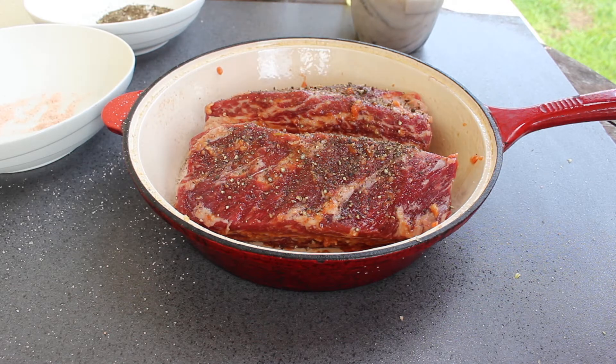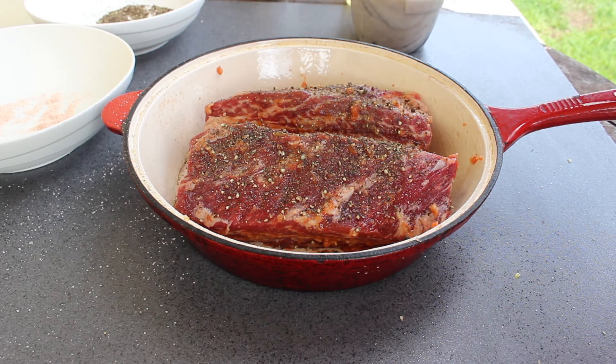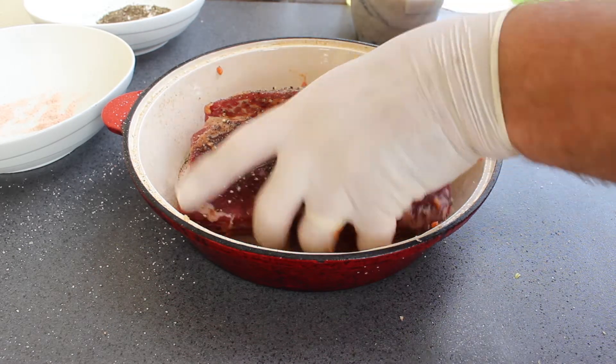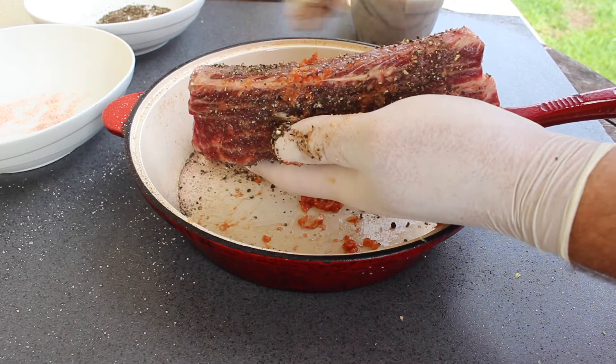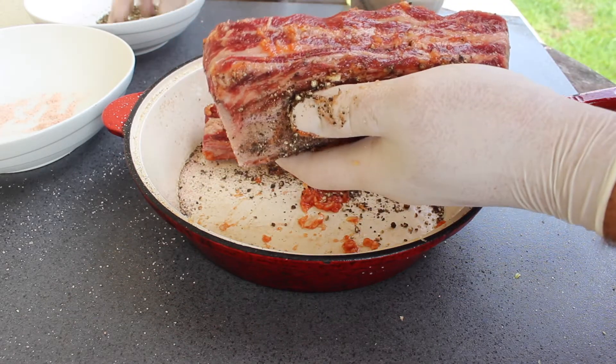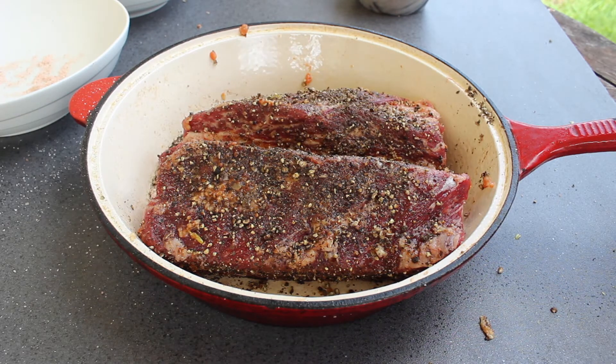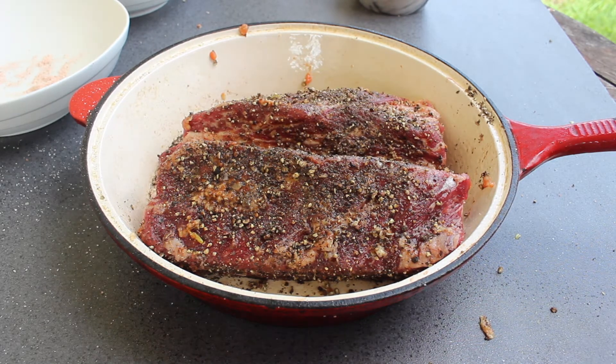I'm going to cover all sides of these ribs with black pepper. This is very coarsely ground — it's basically whole peppercorns. As you can see, that's got a hell of a lot of pepper on it, and that's the point. It's called Poposo — what do you expect?